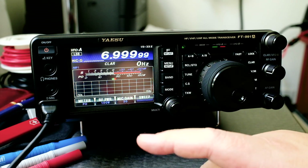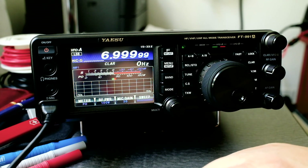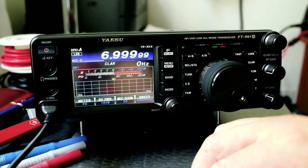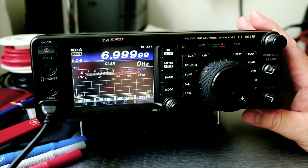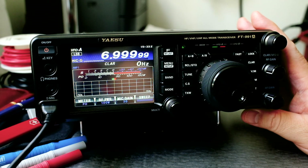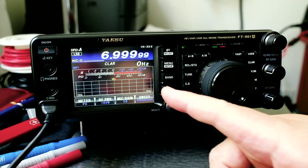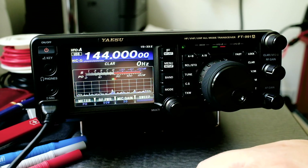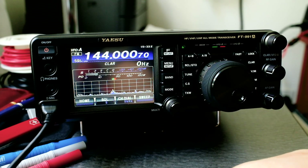Now let's do the more interesting things. Right now we are in seven megahertz. You can see there's no spectrum activity because this radio is not connected to an HF antenna — right now it's connected to a two meter and 70 centimeter antenna. When we get to that band, we can see the spectrum. So let's click on band and select 144.